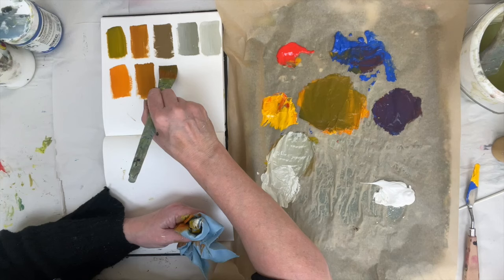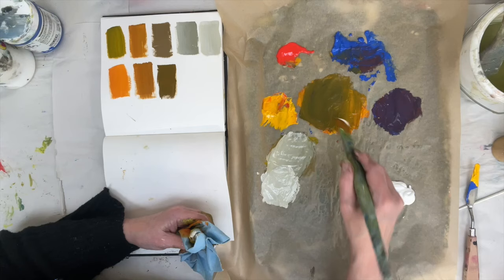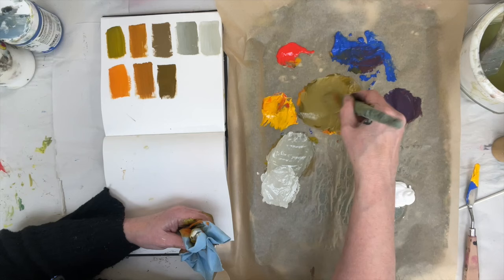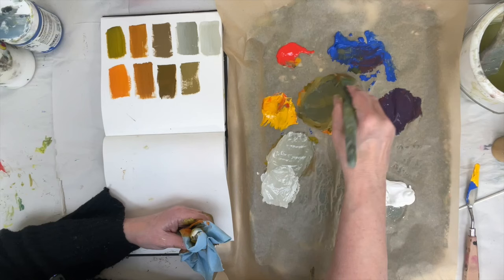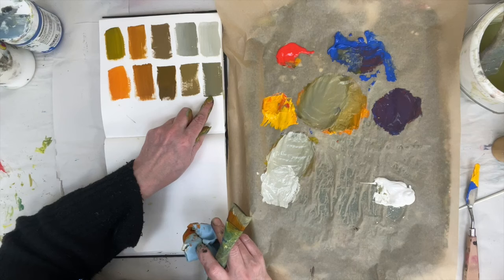Even more blue has gone into the orange and we're getting close — remember these are the same three colors so we should come up with basically the same result depending on what combination I use. I'm going to put a bit of white in to see what we've got. You can see it's going quite green as the blue mingles with the orange. Let's put even more blue in, a bit more white, so we can see what we've got.